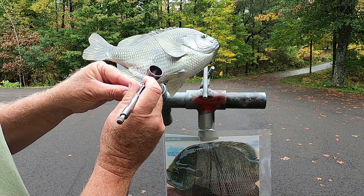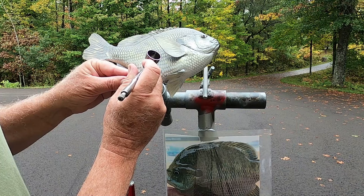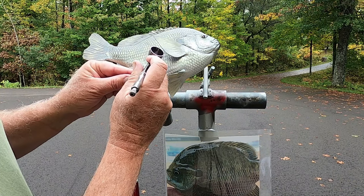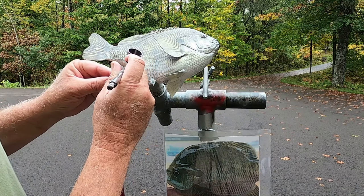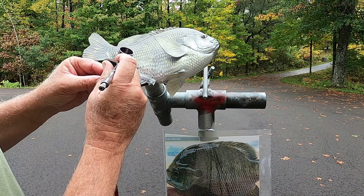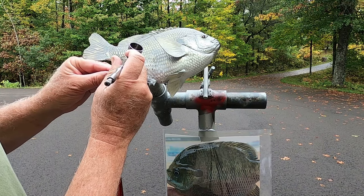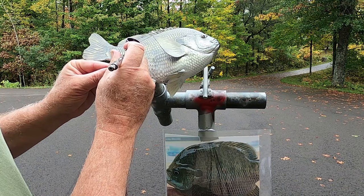Not sure if you can see what I'm doing here — I'll do a close-up in a second. I'm pretty much hitting every scale, some darker than others. Again, this is according to your reference; some bluegills it's more pronounced than others.